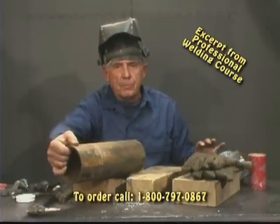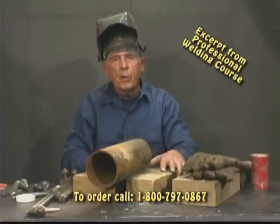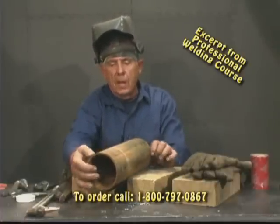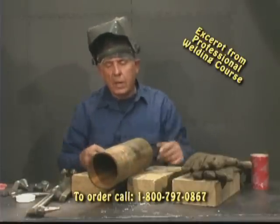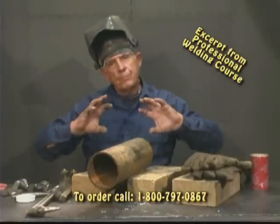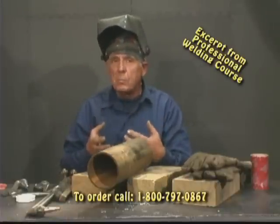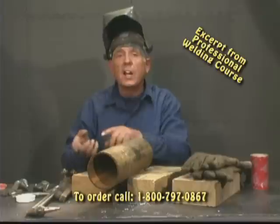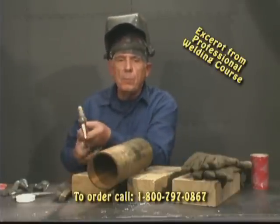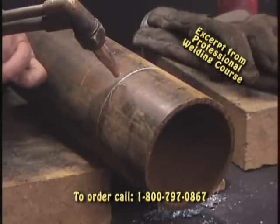If you have the right tip, lay this in here into my bricks. I spread my bricks apart so I have a little cradle so the pipe won't rock and roll on me and I can just kind of spin it. If you had a set of pipe rolls, you would set them on your pipe rolls and roll the pipe. If you don't, sometimes this pipe is in position and you've got to cut around it.